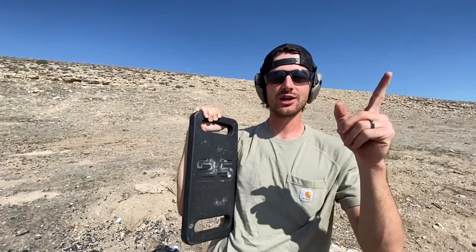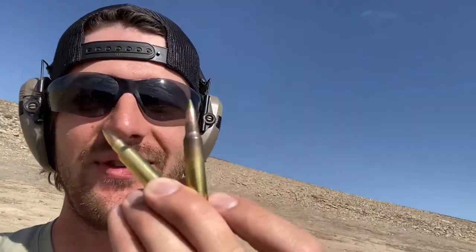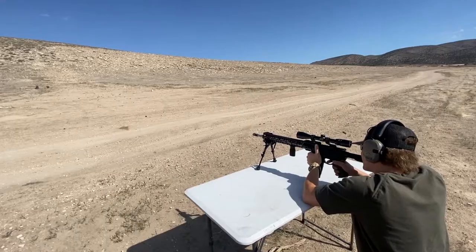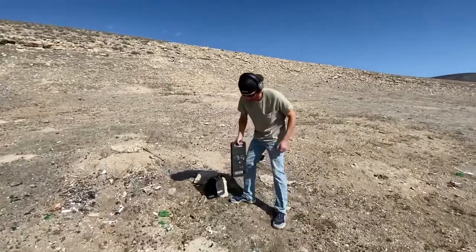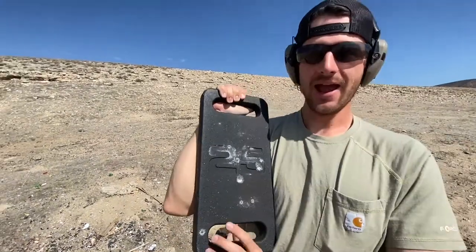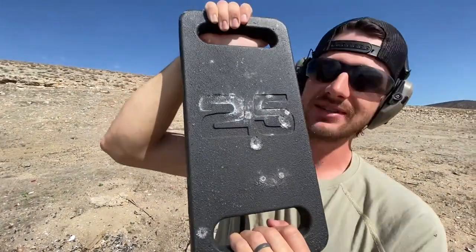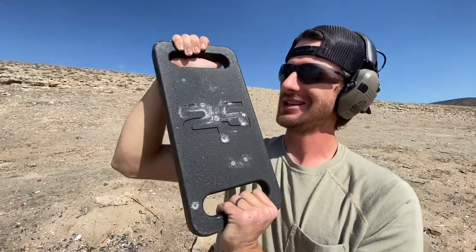Now we're going to shoot the same gun but with some green tip, see if it'll do any more damage. This was the bullet we just shot, the .223, and this is a .556 green tip — supposed to be better at penetrating, so we'll see if it does any more damage and can possibly make it through this plate. I would say it definitely went in deeper and more clean — it's a pretty precise hole right there compared to that one. I would say it definitely did more damage, but it did not go all the way through.